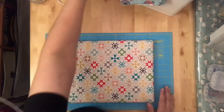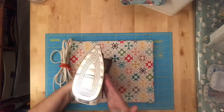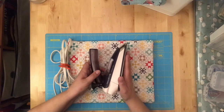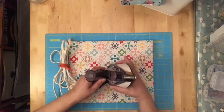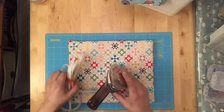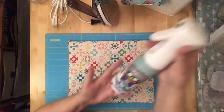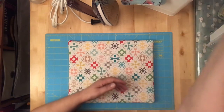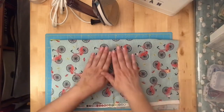I keep a small Rowenta travel iron right at my table — I absolutely love it. It does do steam if you want, but there's the dry iron camp and the steam iron camp. I dry iron — I never put water in my iron, and my irons last forever. That's one of the reasons I do that.